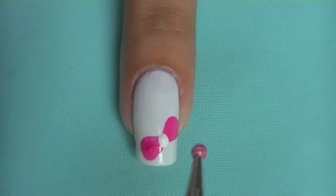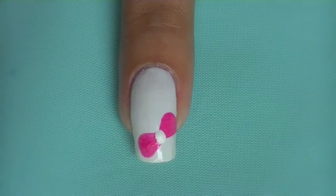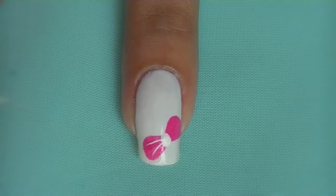Now I'm going to apply a big white dot in the middle of the bow using acrylic paint. Using the excess paint, I'm just going to sweep my brush from the middle to the end. This will give it a cute ruffled look.